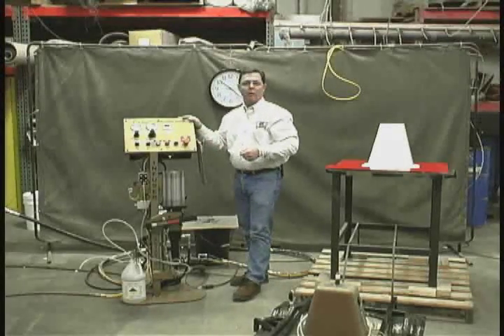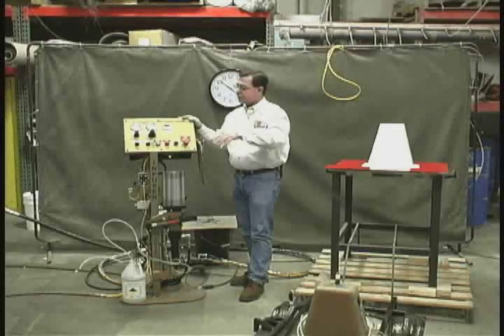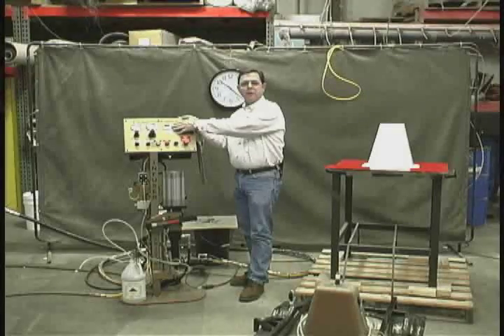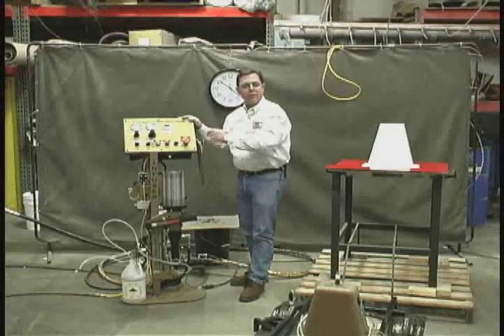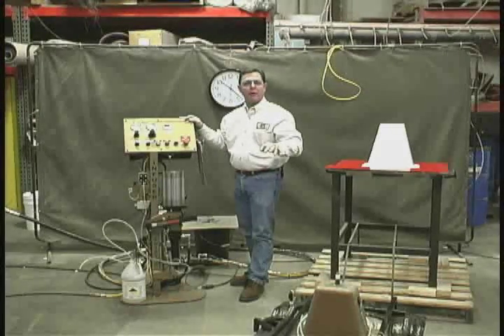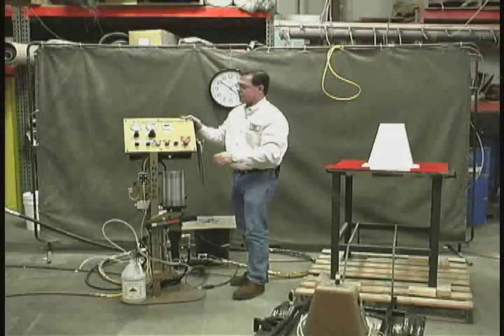In auto mode, the machine is dedicated to a particular part and the count is stored in the brains of the machine — the PLC. In that case, you don't need to move the tag over at all. You simply hit start and the programmed number of counts will be entered into the mold, and that number can obviously be changed.